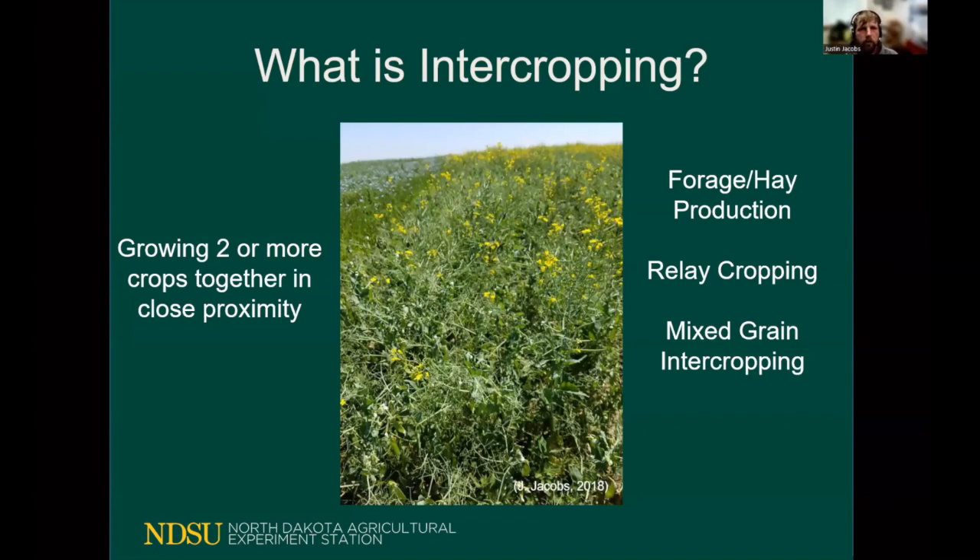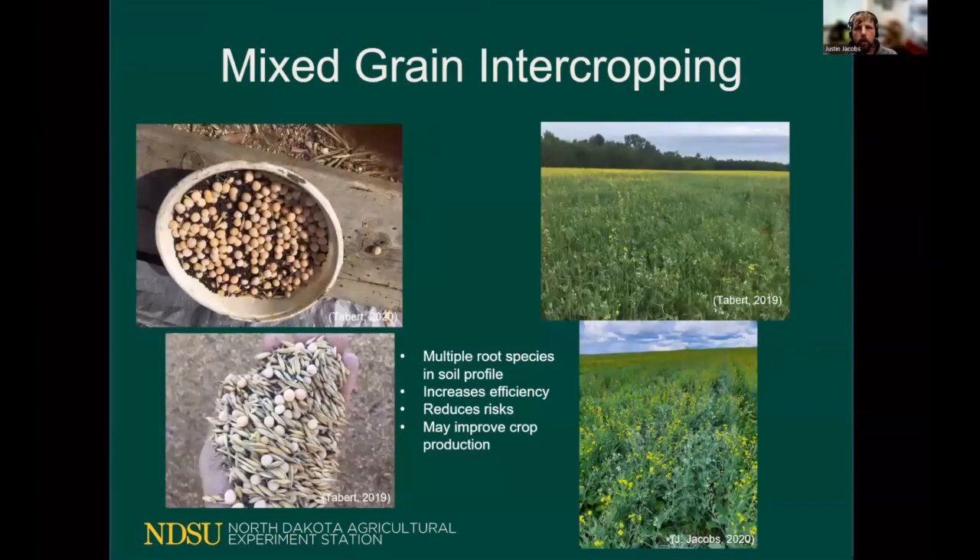This involves two planting passes and two harvest passes. But today we're going to be talking exclusively about a mixed grain intercropping system where we can actually increase efficiency — going from two planting passes and two harvest passes to now one planting pass and one harvest pass — yet we're still achieving two different crops off of one field, increasing the efficiency of that field overall.